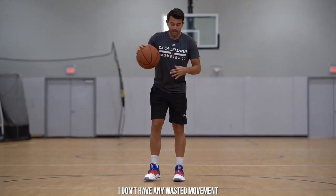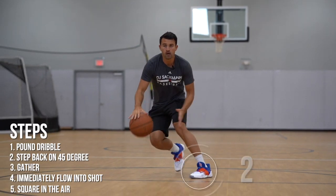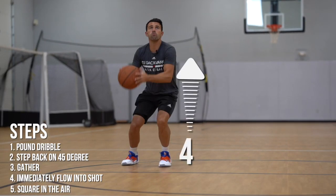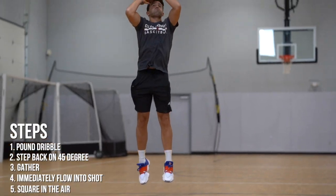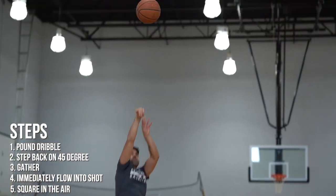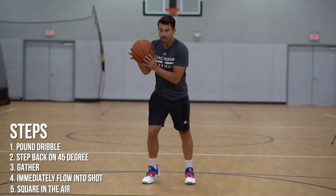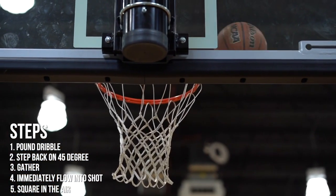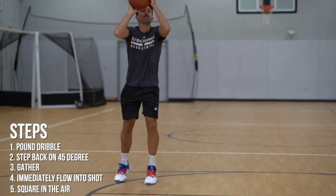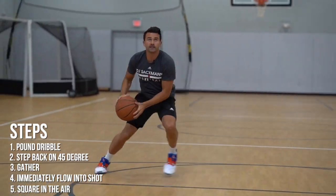I don't have any wasted movement. Notice I'm not pausing when my feet hit — I'm up and then I get square in the air. It's a big difference maker.